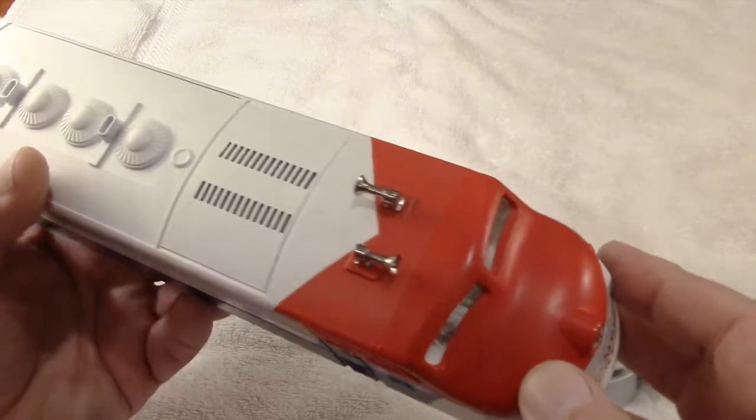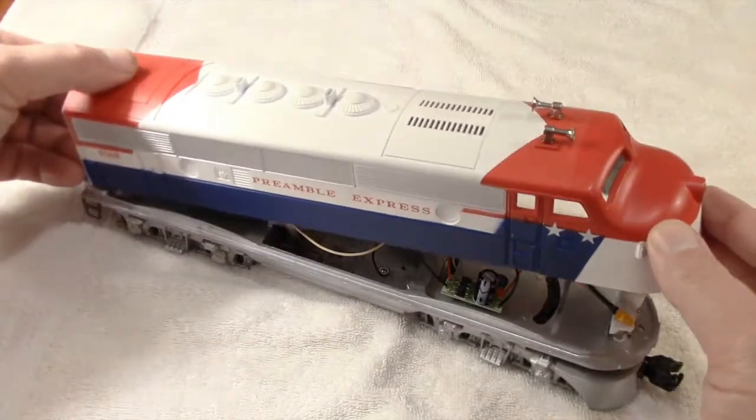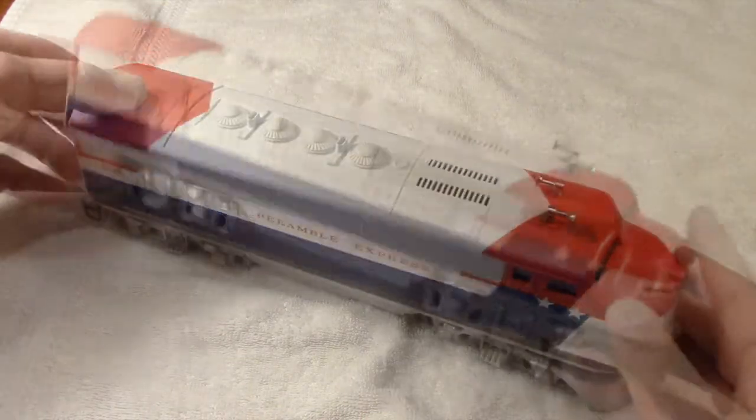An original Preamble Express would have a black frame, but I think this fresh silver paint matches well with this now nearly mint shell.